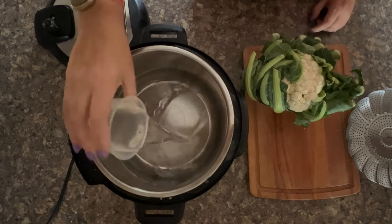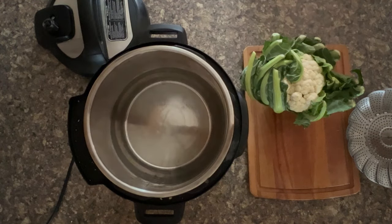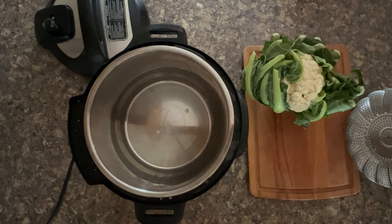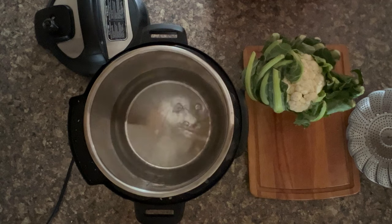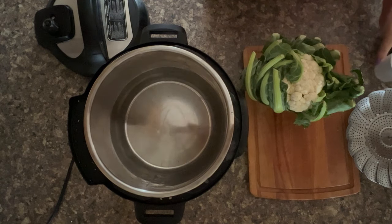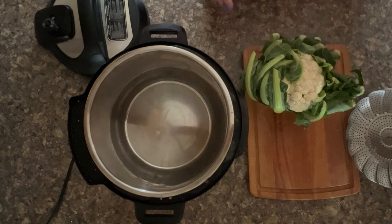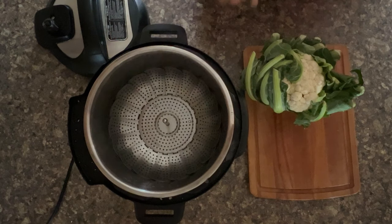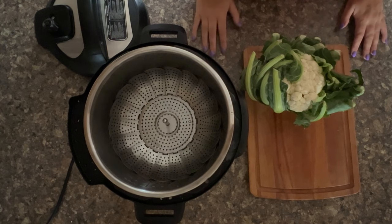To do this, let's prepare the Instant Pot. I do about one and three quarters cups of water, and I've got the six quart Instant Pot here. I do about two and a half cups if I'm using my bigger eight quart. Then add a steam basket and you're ready to go.